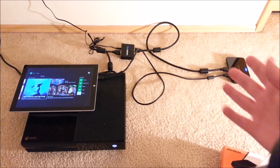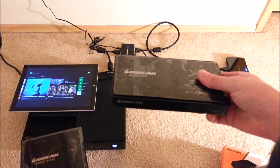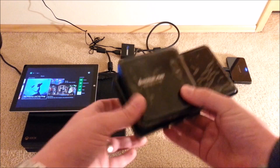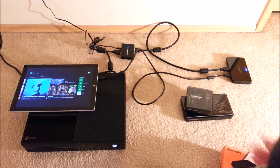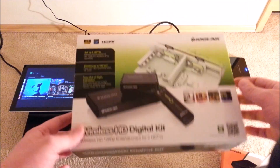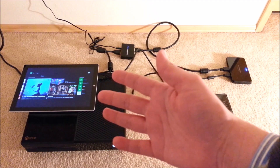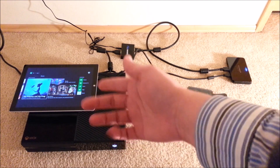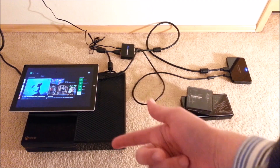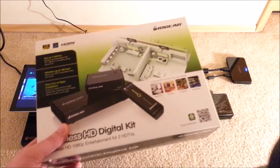For the wireless demo showing this working from anywhere in the house, you need something like this: a transmitter and receiver. These come in all different shapes and sizes; the particular one I got is the IO Gear Wireless HD Digital Kit. It's a little complicated, but the fact that I can take my Xbox anywhere and use my Surface as a screen remotely from anywhere within the house — that is absolutely epic and mind-blowing.